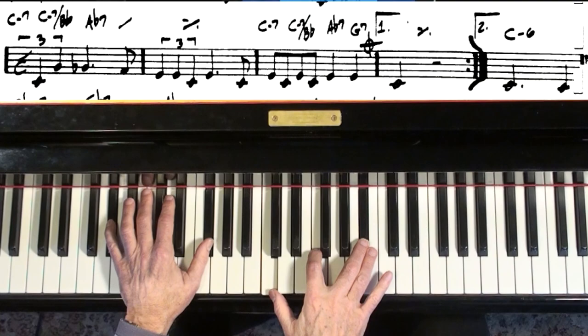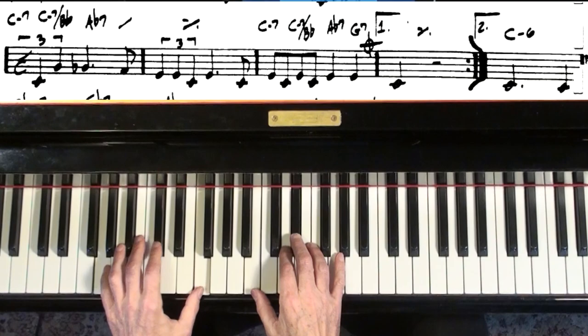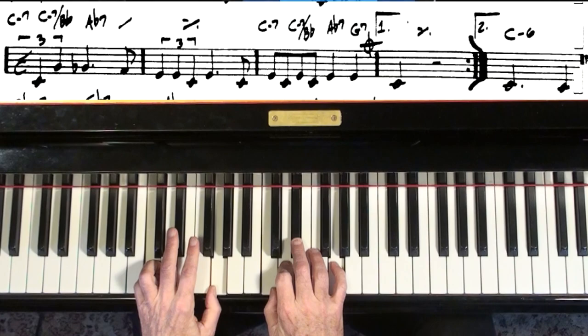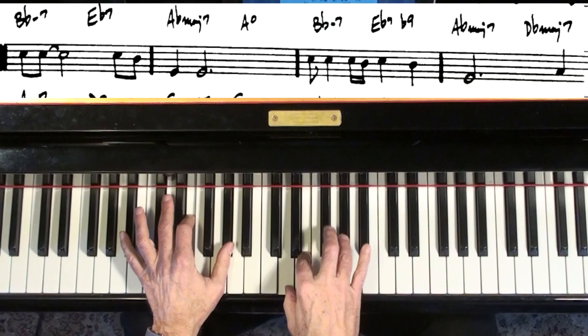Now if you're accompanying yourself, you try to avoid the melody. And kind of like the song This Masquerade — if you just do a half step here, B to E, that can put you right on the B flat. Because that's a common tone.